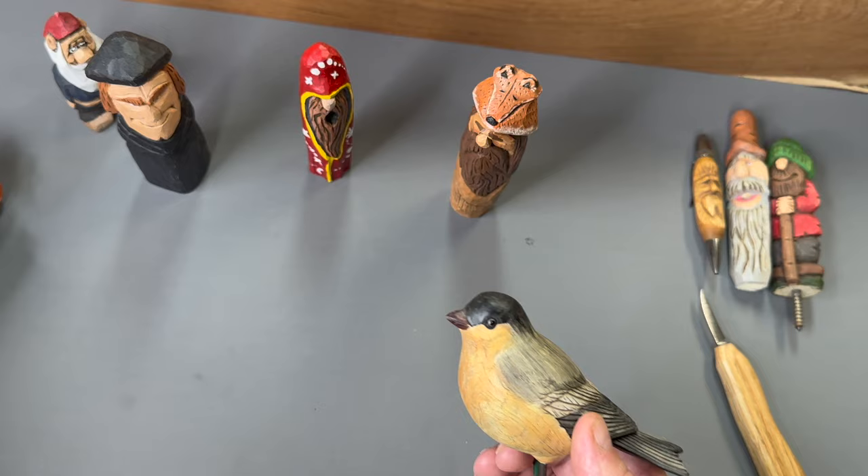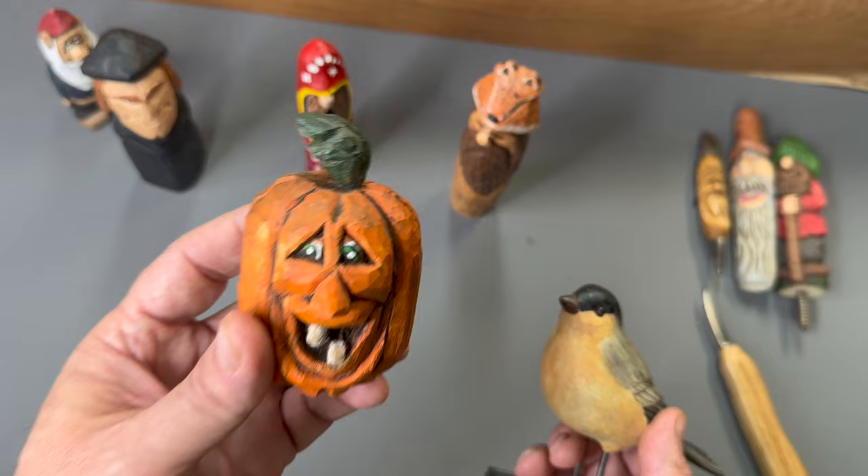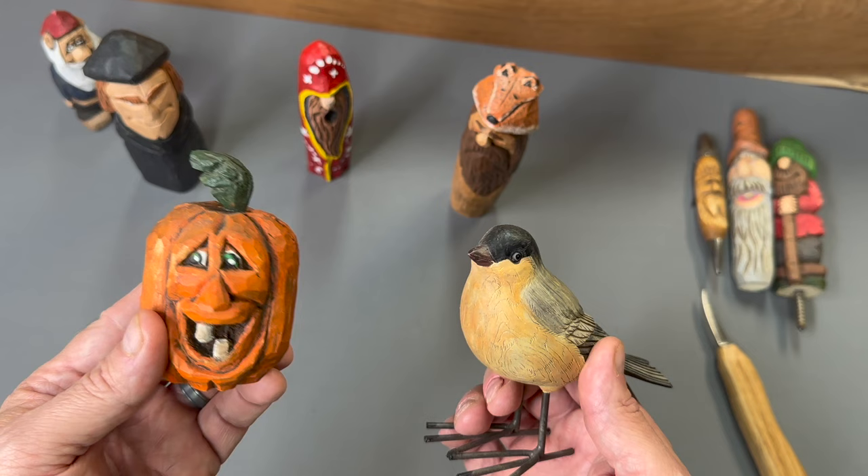When I think about the difference — when I see realistic carving, I'm going to say wow, that's very impressive, and it is very impressive. But when I look at a caricature, it's going to make me smile, it's going to make me laugh. So I think you get a different perspective or a different emotional reaction between these two types of carvings.